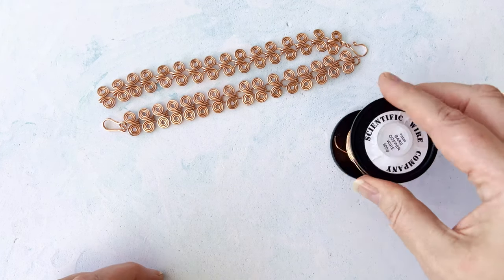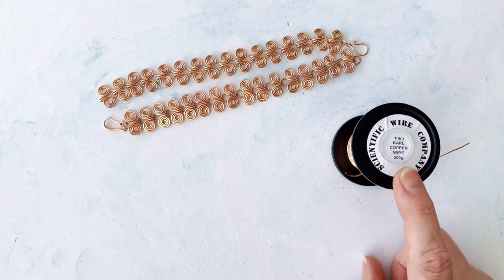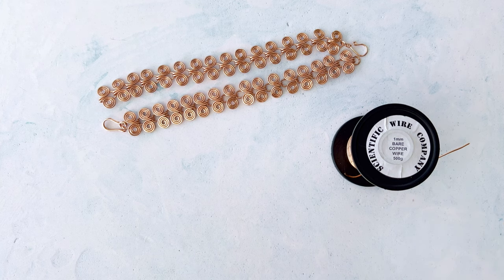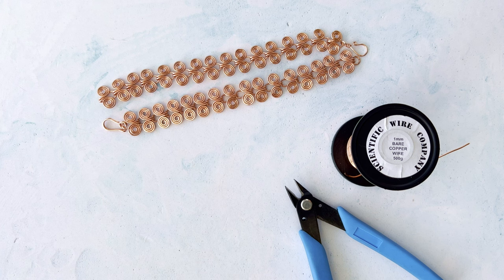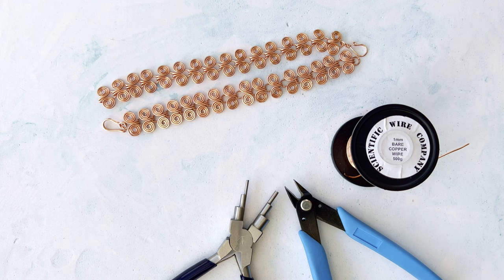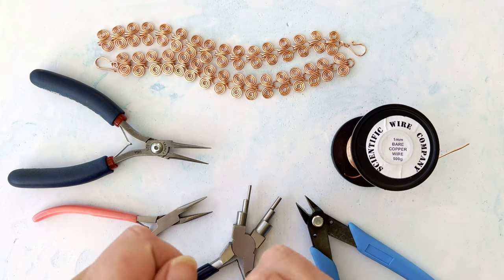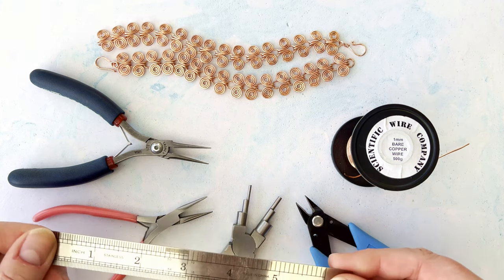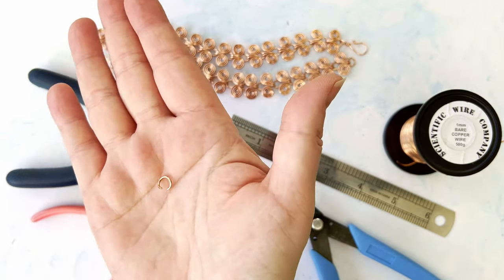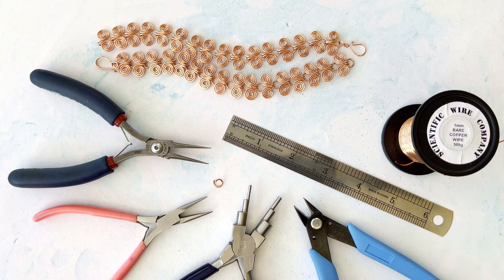I use the same gauge wire as for the bracelet — you can go up slightly to maybe 1.25mm, which is 16 gauge, if you prefer a chunkier clasp. You'll need flush cutters — my preference is a six-step plier, but use your round nose if you prefer — two pairs of chain nose pliers just for manipulating things, a simple ruler to measure your lengths, and a one-millimeter wire, five- or six-millimeter jump ring depending on what you have in your stash.